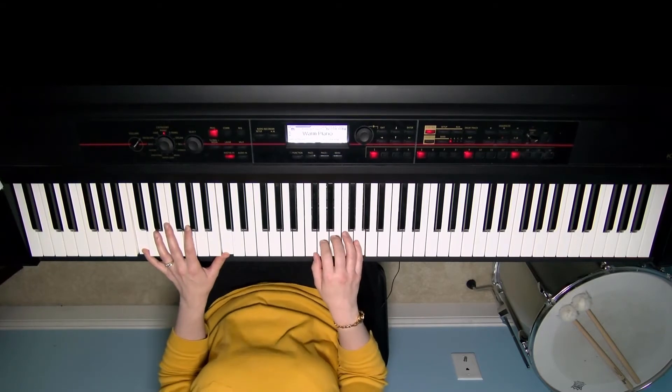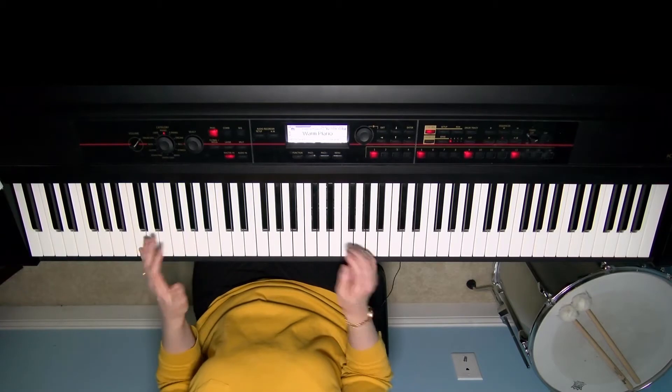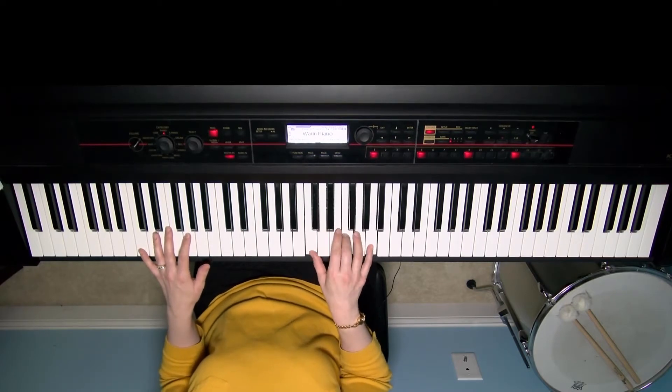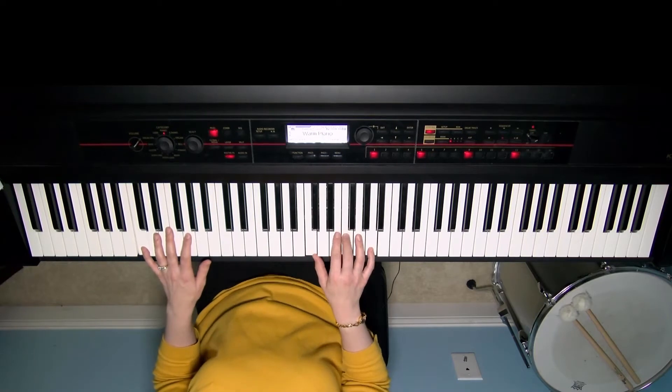What I did was count up four notes from C — one, two, three, four — and that gives the fourth chord above. I opted to go back to that C-F-A spelling: C chord, F chord. So putting it in context, the singers don't change, but the keyboard adds a little brightness there.